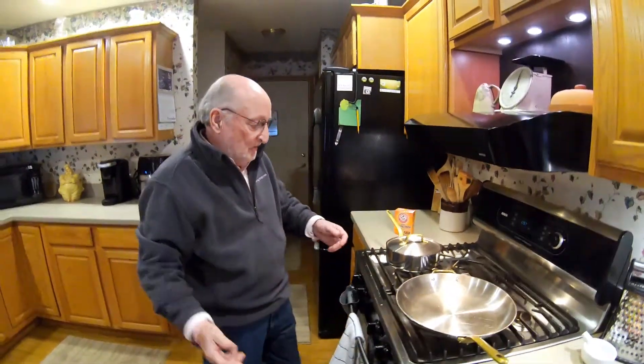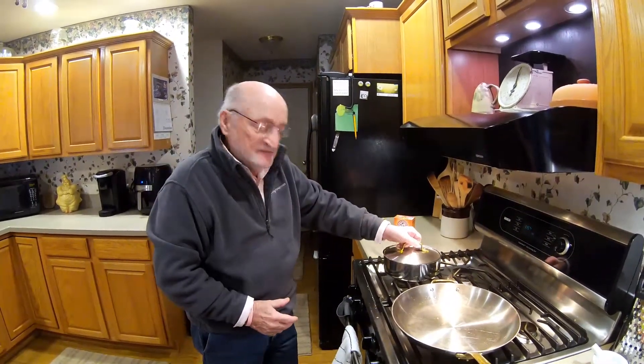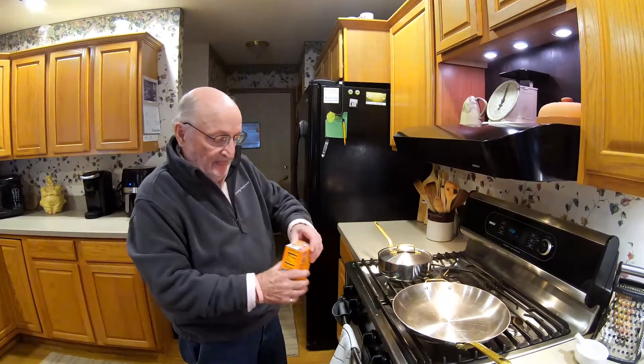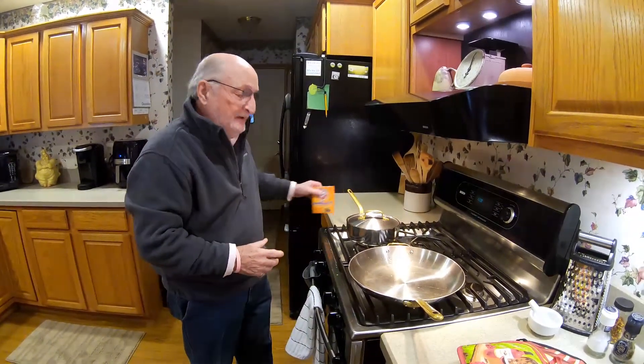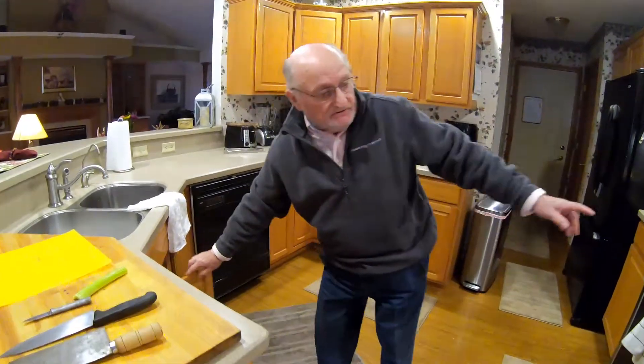Now we're going to talk about a fire on the stove. If you have a fire on the stove there are a couple ways you can take care of it. Number one, if it's in a pot, simply cover it - starve it from the oxygen, because that's what's going to feed the flame. If you don't have a lid, you've got baking soda, which I keep right by the stove - take it out and sprinkle it on to suffocate it.